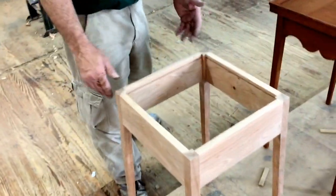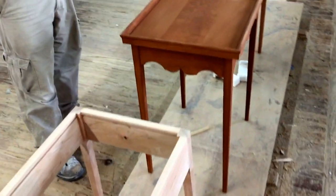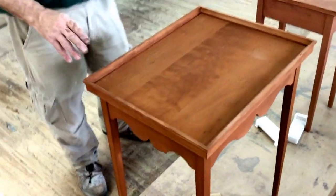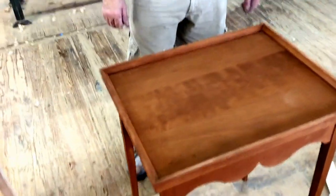This is a splayed leg table. We're going to offer all of these, and this will also be offered in curly maple, so those of you who've been looking for that curly maple, we'll be getting back to that.